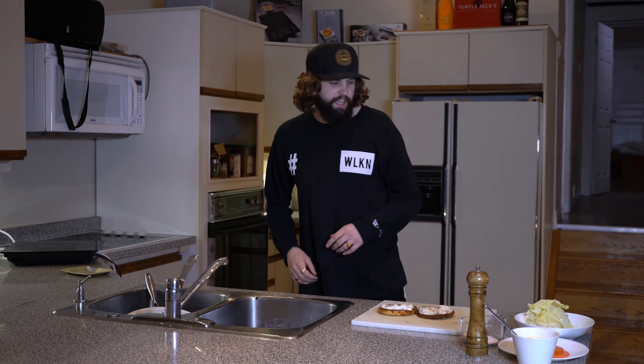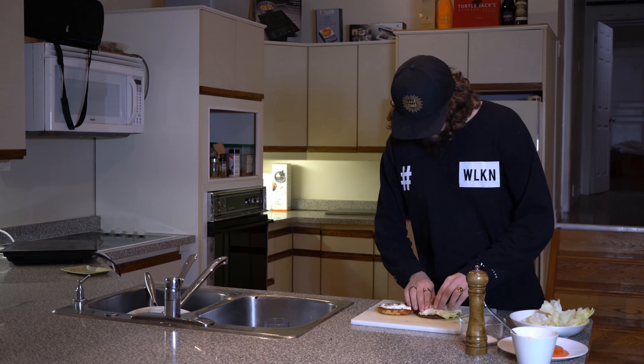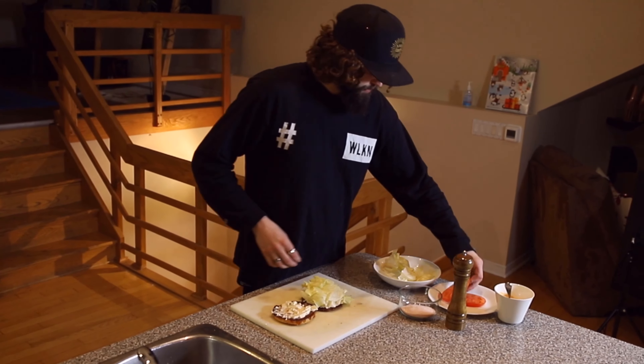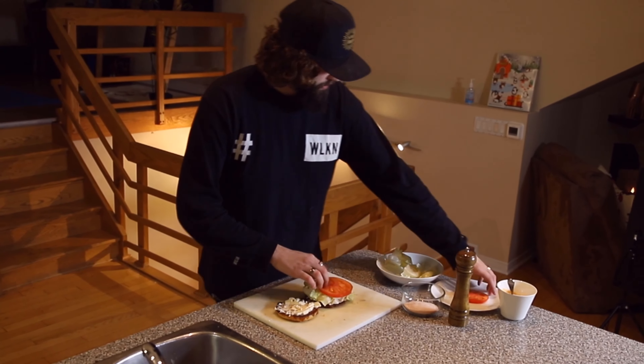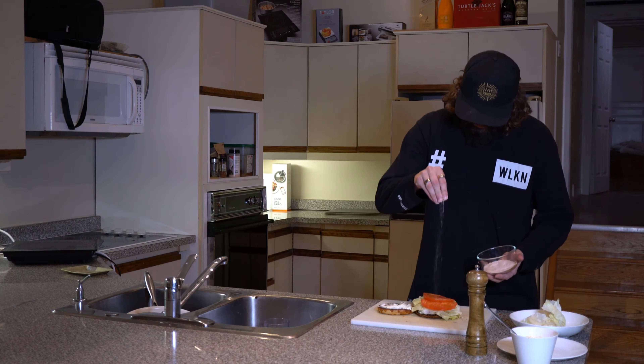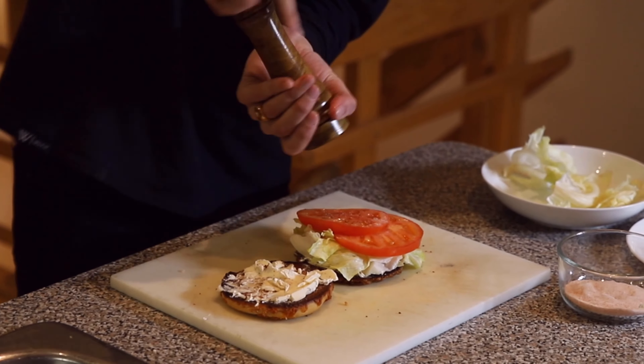Next, we got our iceberg lettuce. We're going to put about 3 nice slices on our bagel, followed by 2 big slices of tomato. Season with some salt and a little bit of fresh cracked pepper.